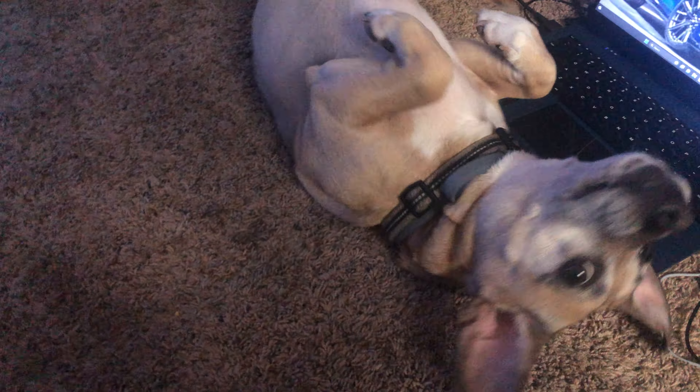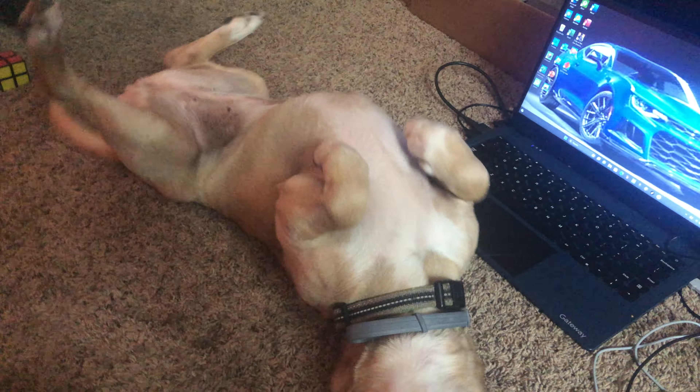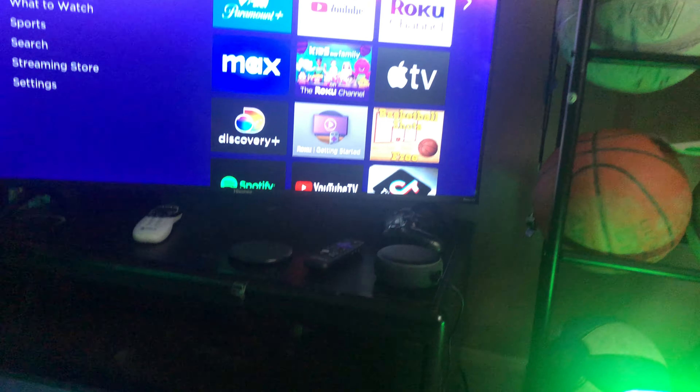Hey guys, so today I'm gonna be doing another setup tour, updated it a little bit. This is going to be kind of a room tour, so here we go. First we got my dog right here scratching her back on the carpet.